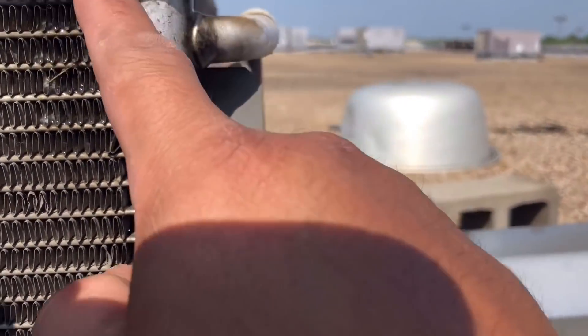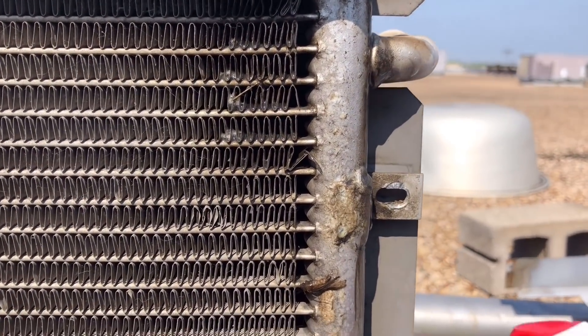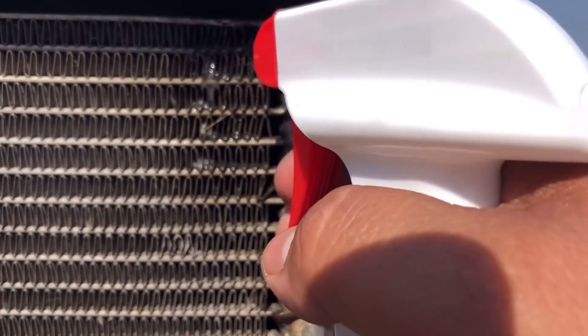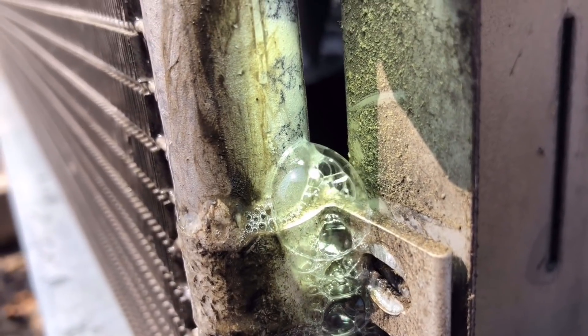It was leaking somewhere up in this corner right here. Right on the bracket.